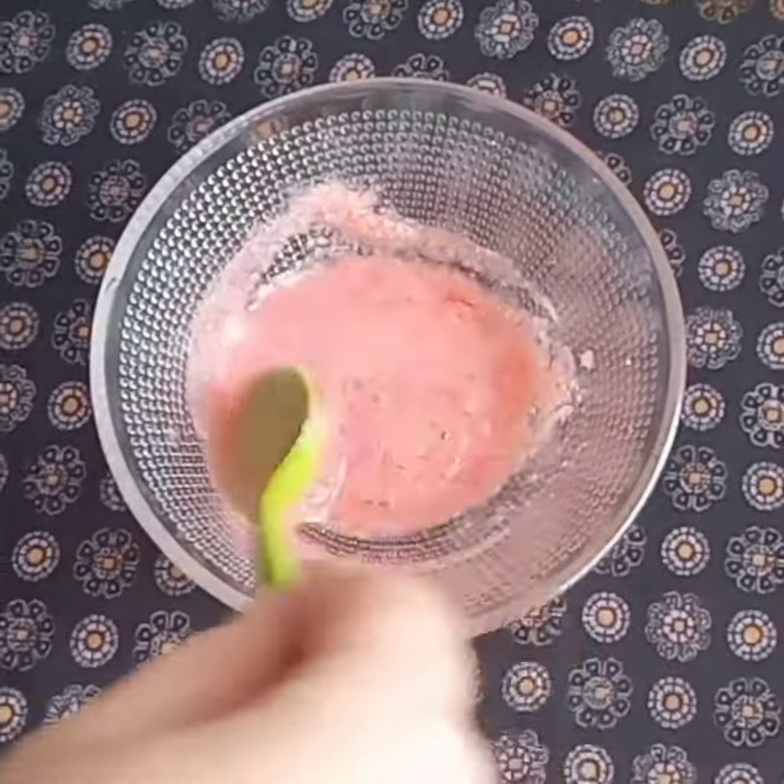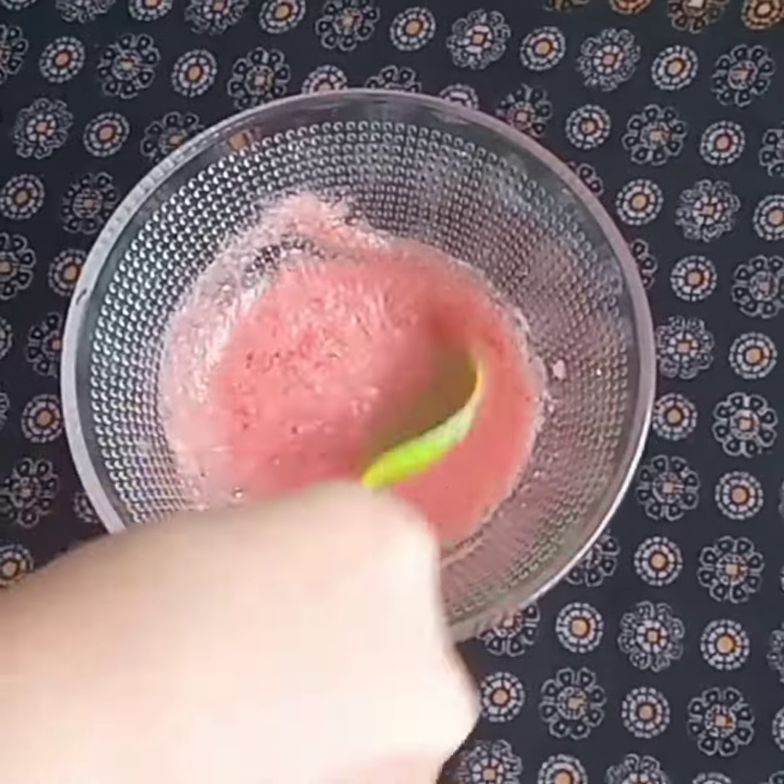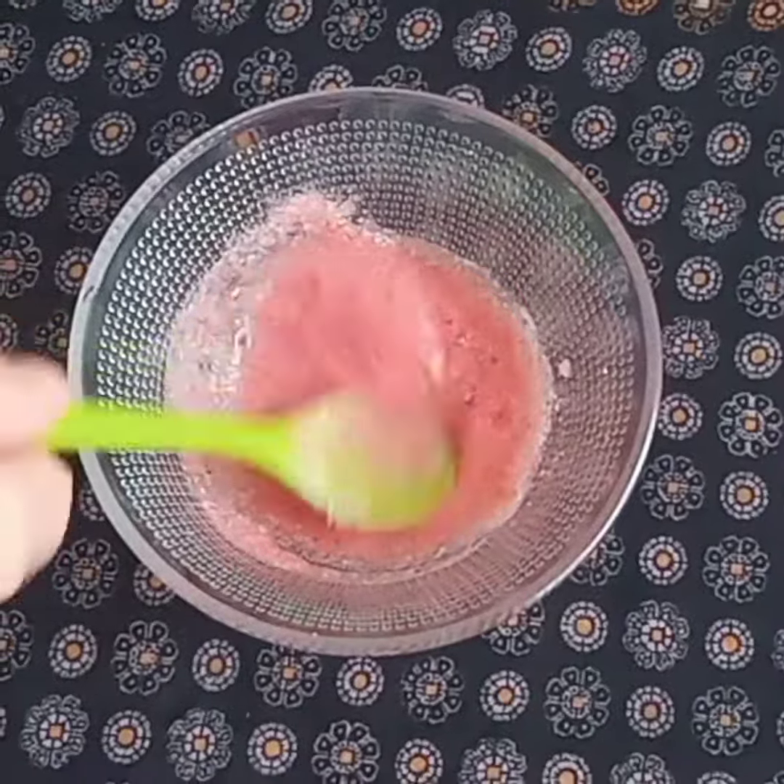Hello friends, welcome back to my channel. Today I will share a very easy DIY which you can easily create in your kitchen.